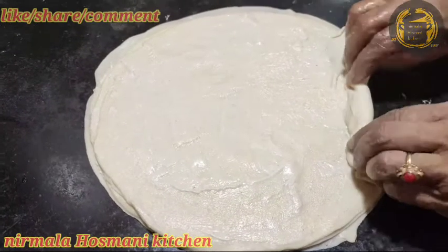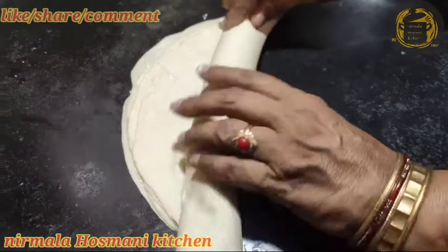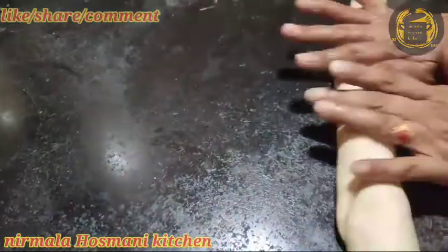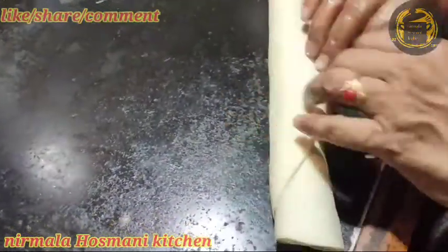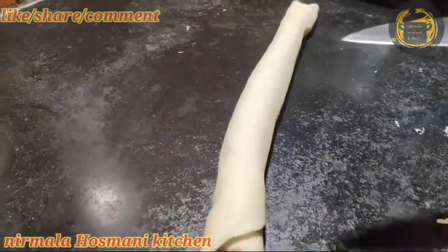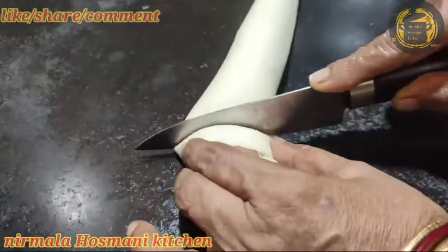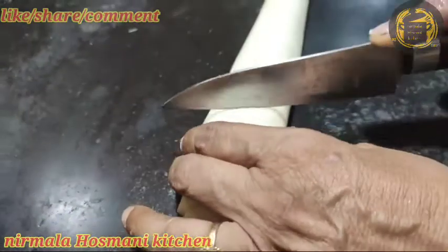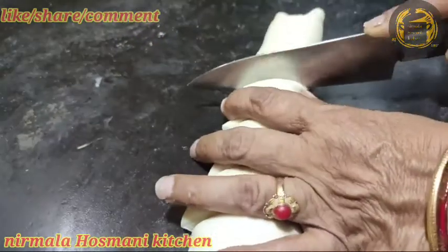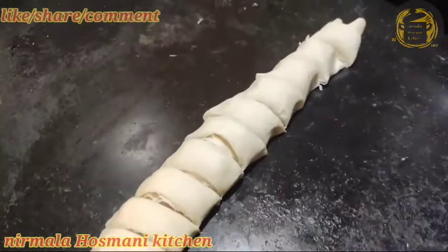Let's mix the sauce and mix it up. Let's cut the lettuce. Now I have to cut the lettuce.